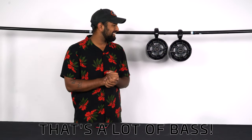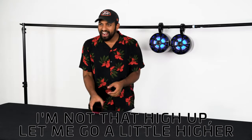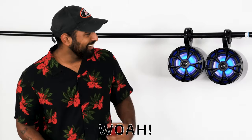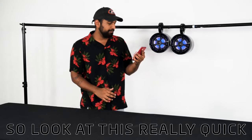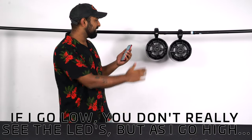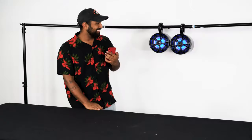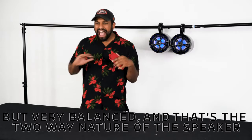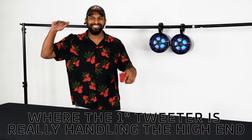That's a lot of bass. You can see the LEDs are going crazy right now. Let me go a little higher — the LEDs got brighter as I went up. If I go low you don't really see the LEDs, but as I go high you'll notice the LEDs come up. It's a very big bass sound but very balanced, and that's the two-way nature of the speaker where the one inch tweeter is really handling the high end.